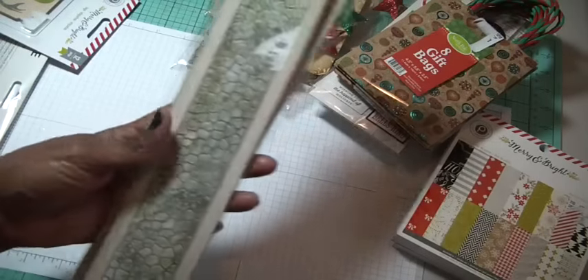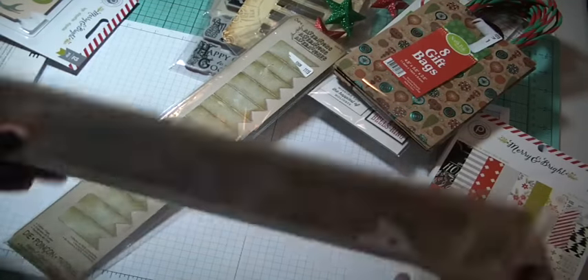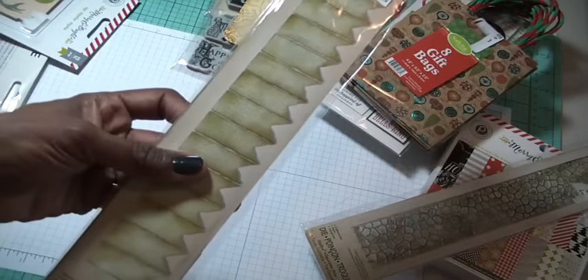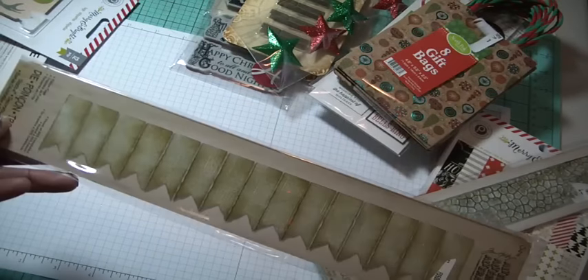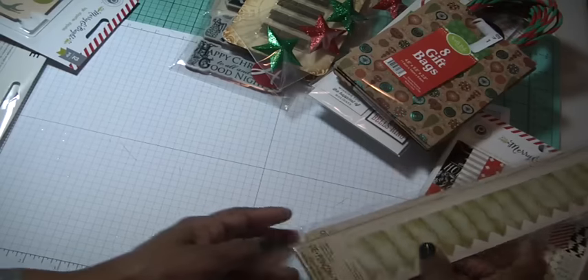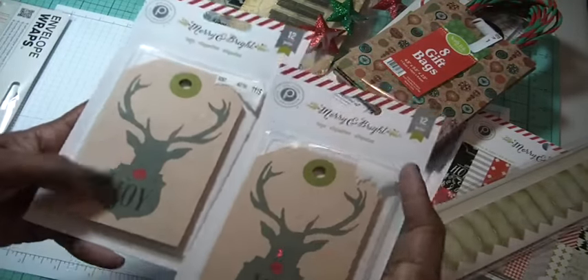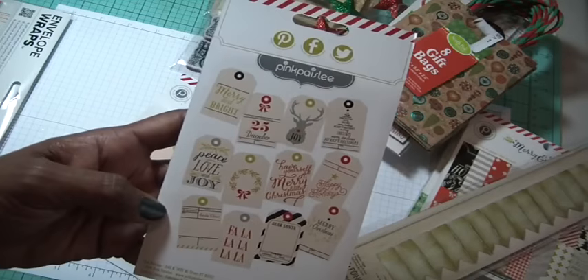I picked up two alteration dies by Tim Holtz. This one is called Cobblestone — that's going to be really interesting to see how it pans out; I'll have to look up how it was used. And then this one is called Ribbon Flags — they cut out individually, so how perfect is that? You can just cut these flags out without having to make those fish tails at the bottom. I also got two of these pre-made tags. They just need a little bit more — some glitter, flowers, or some kind of embellishment to take them to another level. They'd also be great for a tag album like 25 Days of Christmas.